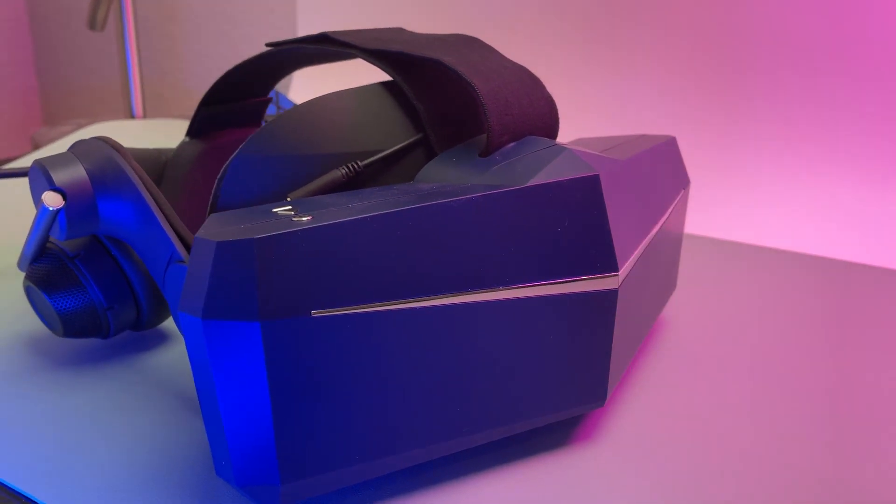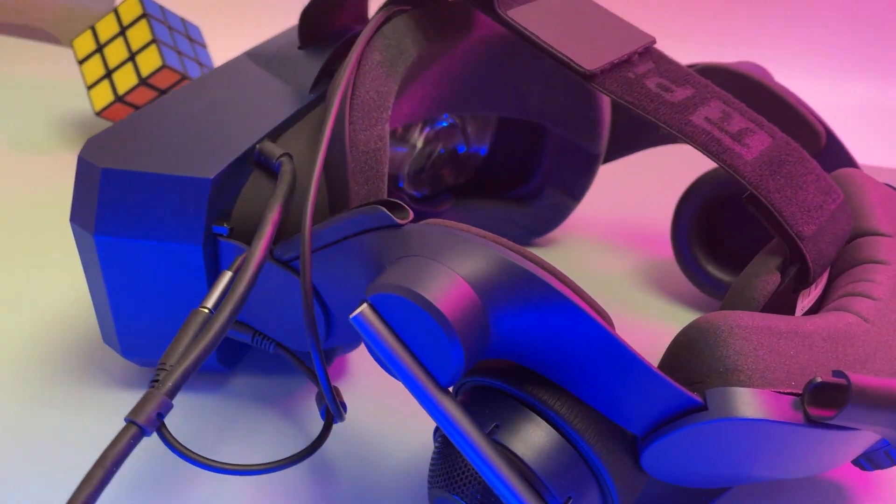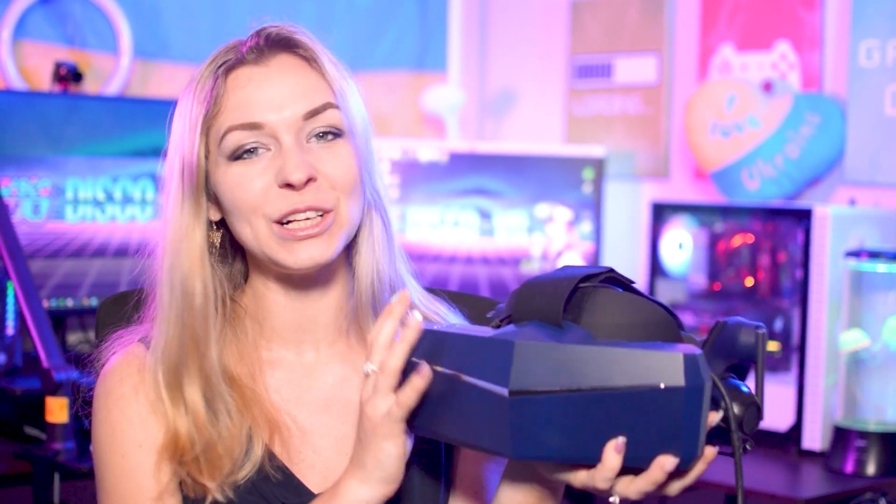Today we're taking the first look at this Pimax — how Pimax 8KX runs out of the box and with a minimum required setup. More complicated settings and options for advanced users will be covered in the next video. I want to thank the Pimax team for sending me this loaner unit. This review is largely overdue; unfortunately, some family and personal circumstances considerably delayed production. But since now I'm fully back, more videos dedicated to Pimax will be coming soon.